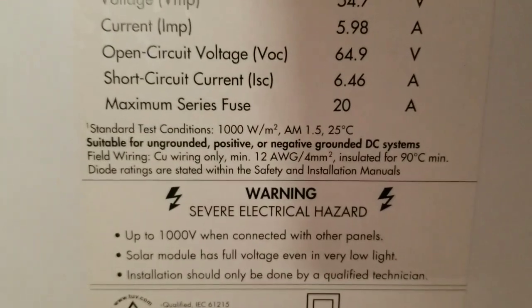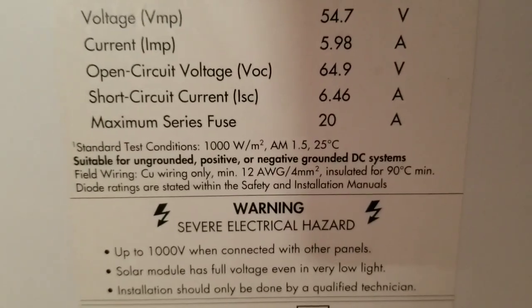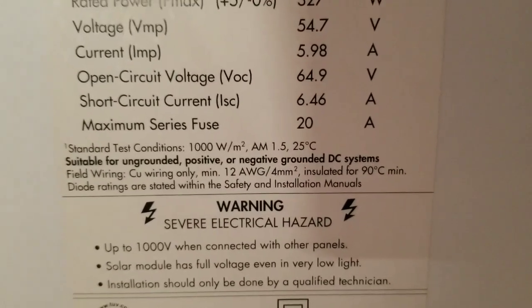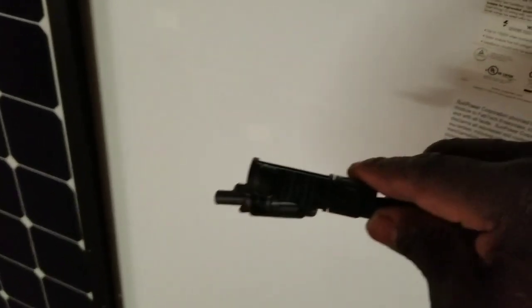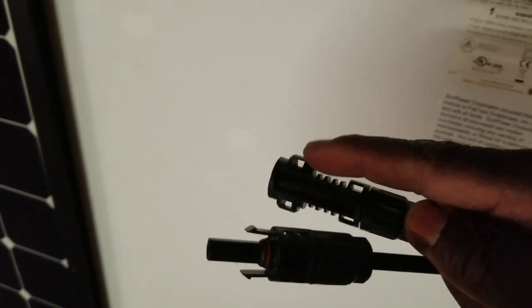These panels are rated up to 1000 watts per square meter at AM 1.5 and 25 degrees Celsius. The connector they use is an MC4, which has a protection and security lock on it. To disconnect it you need a special tool, or you'd have to break the locking wings. It's a very secure connection with 12 gauge wire for the higher voltage, lower amp setup.